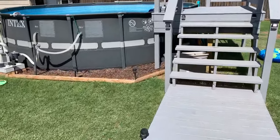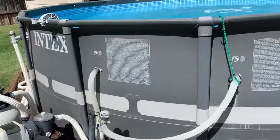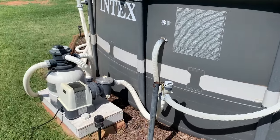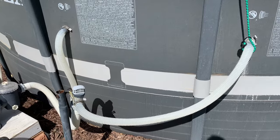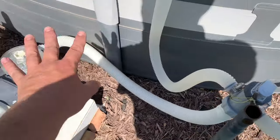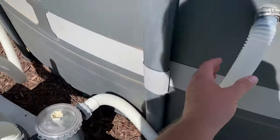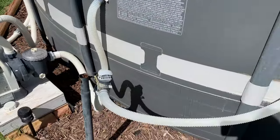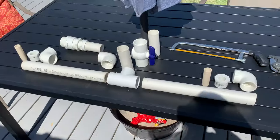Hey everyone, welcome back to the channel. I appreciate you checking my videos out. Today I have an Intex pool here, and these plastic tubes come with the sand pump that I have. I'm going to switch those over to PVC today. The rest of it I'm going to leave alone because the tubing on the pump side is much better quality. This stuff cracks really bad in the sun and I never get more than a year out of them, so I'm going to swap this whole setup over to PVC.